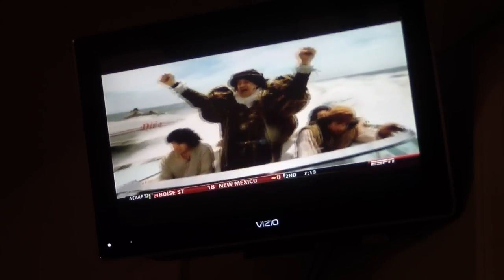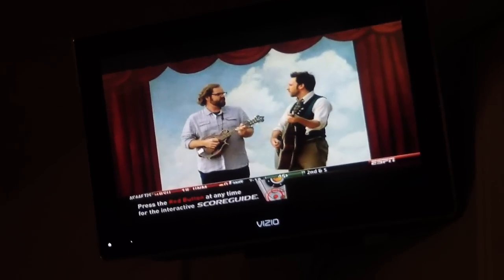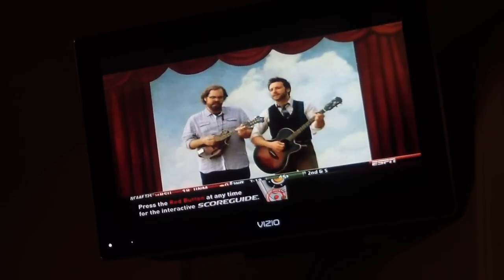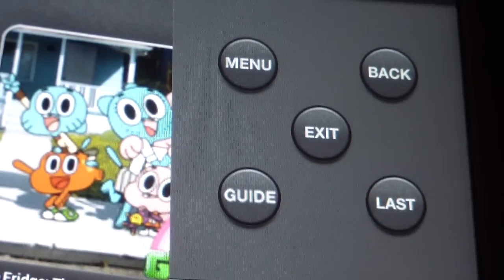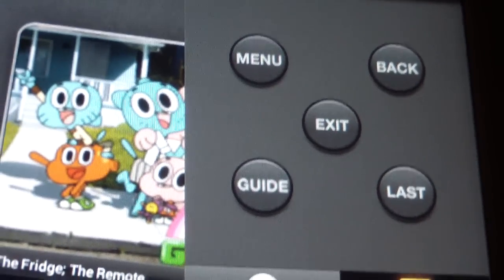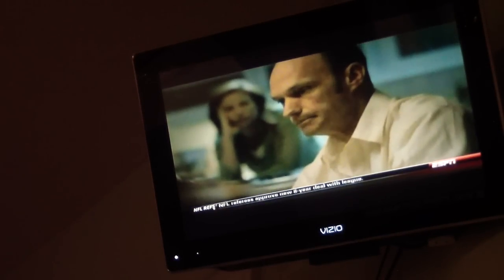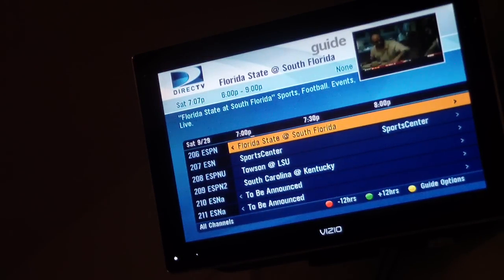It also has other controls. You have your menu, just like your DirecTV remote — menu, back, guide. If I hit guide, my guide should come up — and see, it does, just like your regular remote.